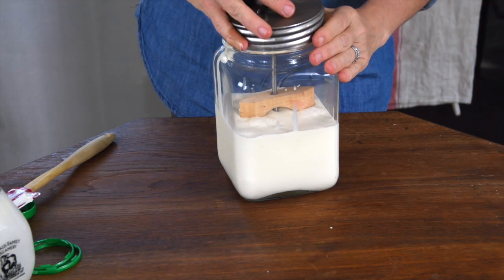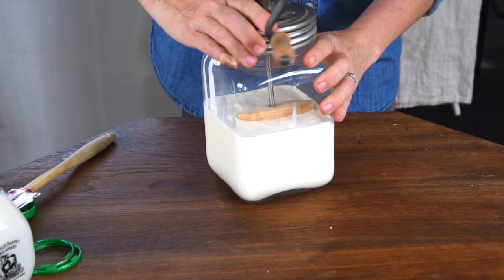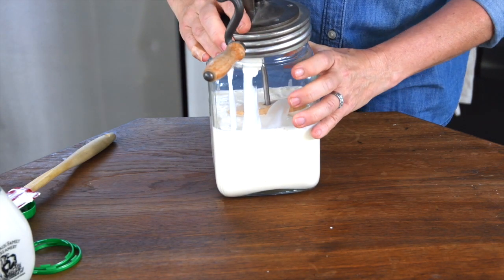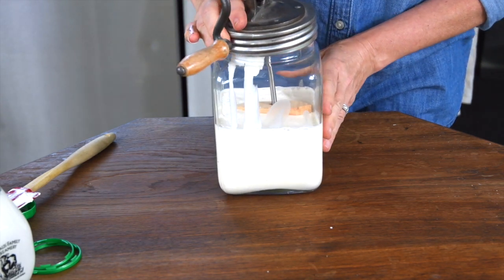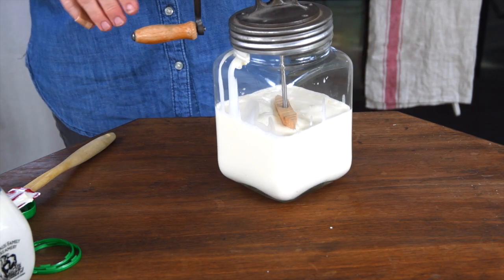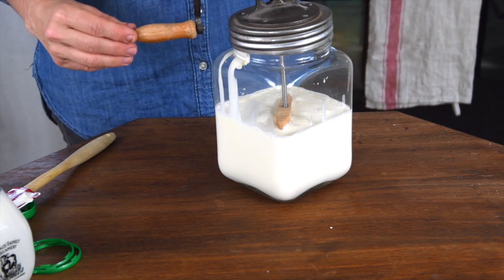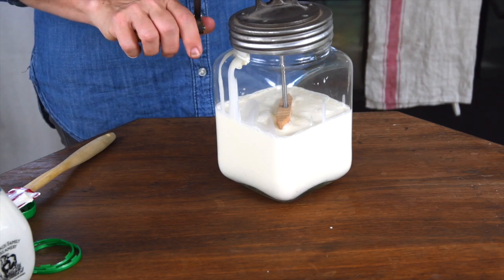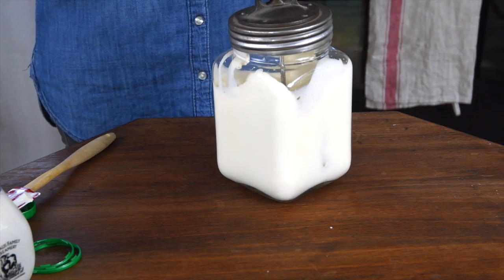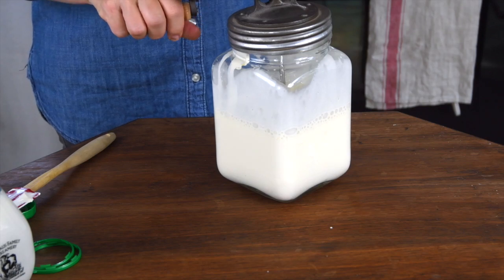We'll close the lid. Now I have no idea how old this is, but since I found it in my grandparents' attic and I don't think they just bought it in the 70s, I have a feeling it's actually fairly old. So here we go — let me look at the clock to see what time it is and let's get started.